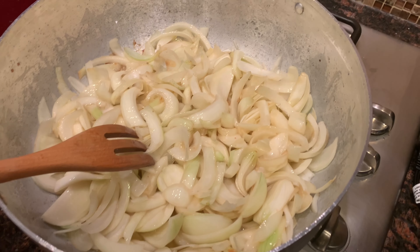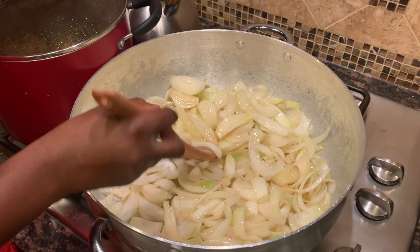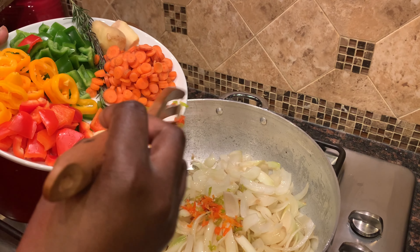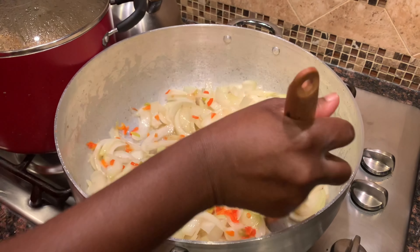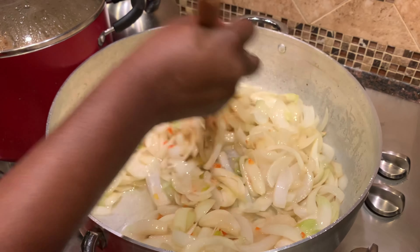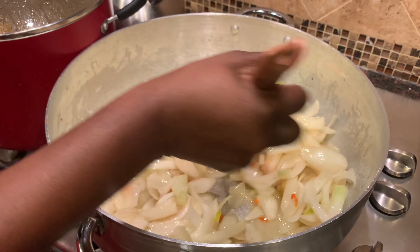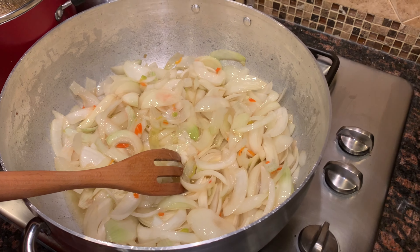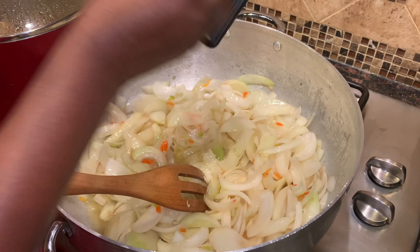After about five minutes I'm going to add my chopped hot peppers. The amount of hot peppers you use will depend on how spicy you want your stew to be. I'm using one large hot green pepper and one large hot red pepper. If you don't want your stew to be spicy, you'll probably need one or one and a half. I'm making a lot of stew, so two is okay for me.